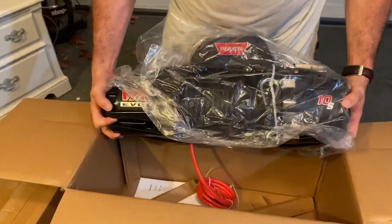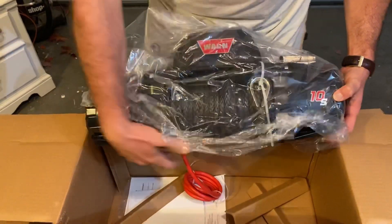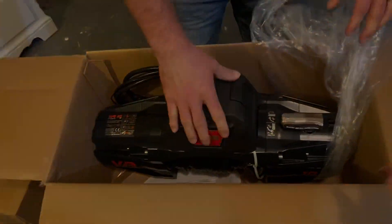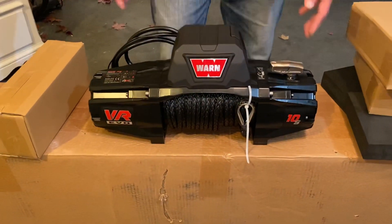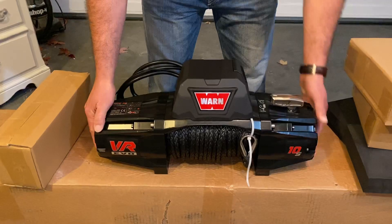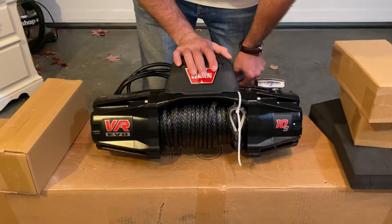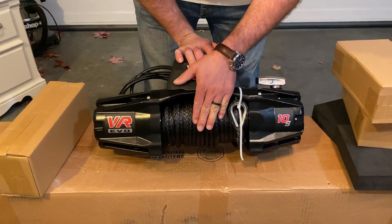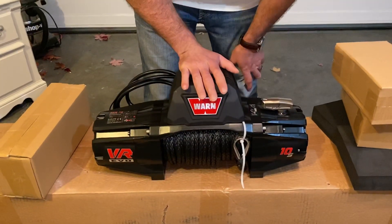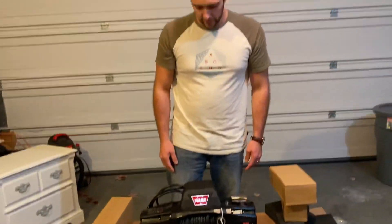It looks like the synthetic line is pre-wound on the drum. It looks a little loose, so we'll have to go ahead and tighten that up. Let me get this out so you guys can take a better look at it. Some of the main features and the reasons why I went with this one: it has the new styling, which is pretty sweet. It also has waterproof electronics, the synthetic line for safety and weight reasons, and this new one is supposed to have a lot faster line speed.